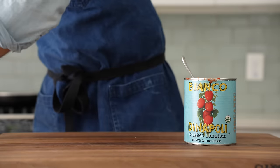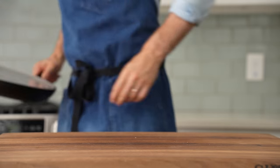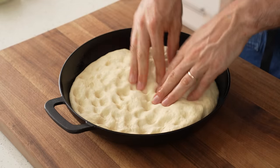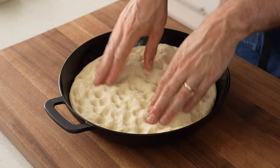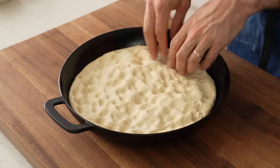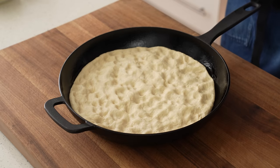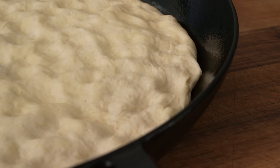Once I've got my pepperoni, cheese, and sauce all sorted out, I'll grab my dough and stretch it one more time to make sure it's spread all the way to the edge. I'll also dock it with my fingertips to make sure the gas is spread evenly throughout and there aren't any huge pockets of air that might bubble up and ruin the pizza while it bakes.